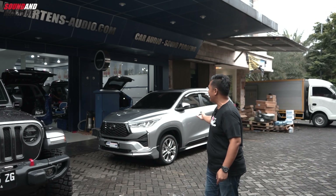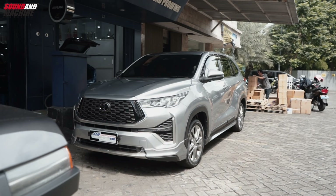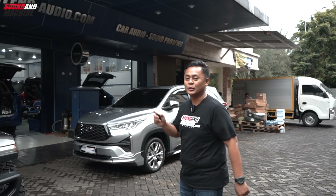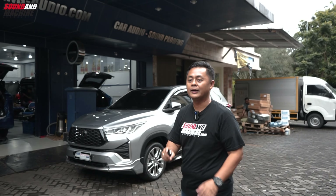Dan di sini sudah ada Innova Zenix Q Hybrid. Langsung saja saya mau temui installernya, Ko Edy. Kita cari.